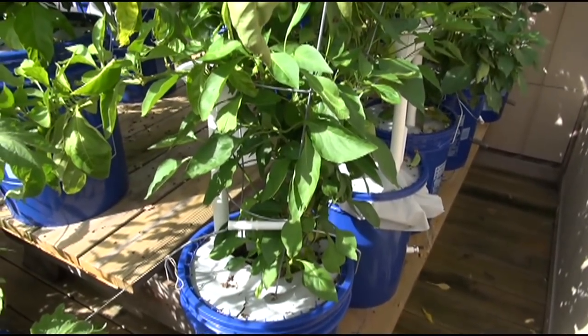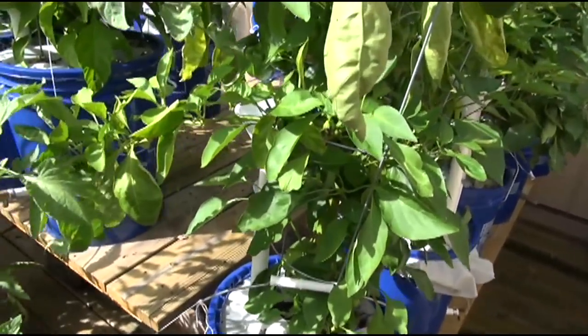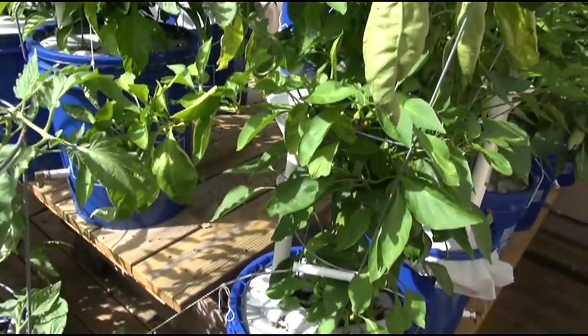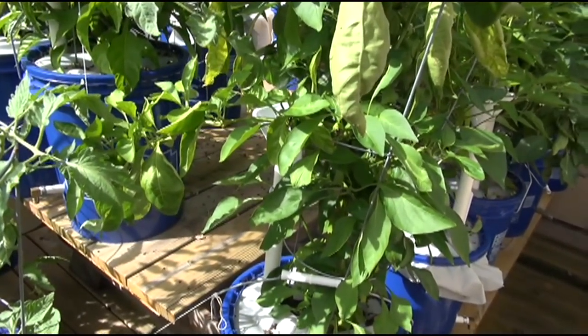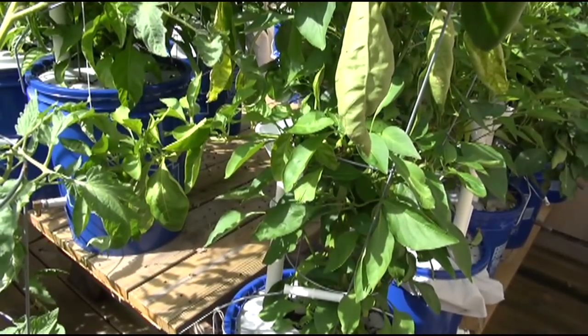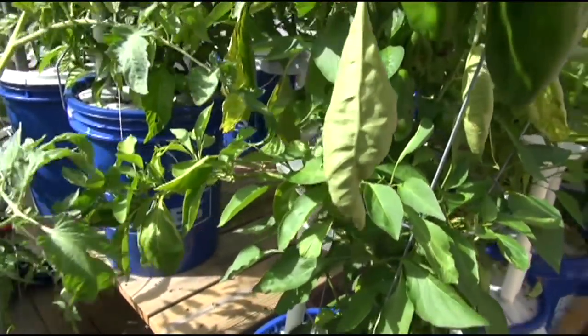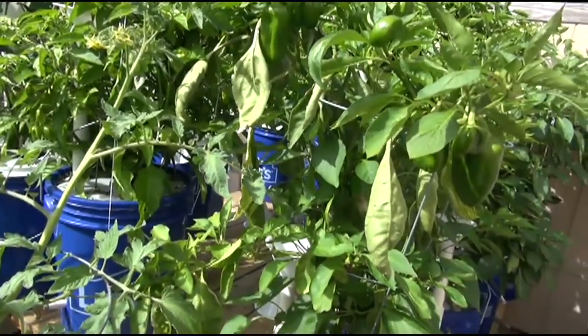That's this particular variety of pepper. It's a commercial bell pepper I got from the store. I decided to regrow it and it's really hard for me to want to just kill it. I really want to see how many years I'm going to get out of this thing and what it'll do after several years - can it be grown for eight, nine, ten years? Is it possible?